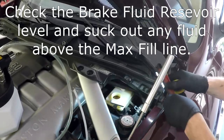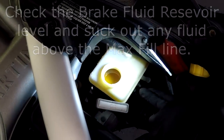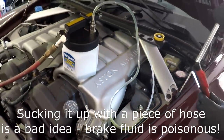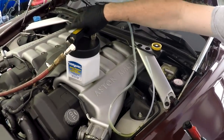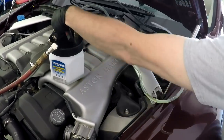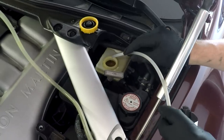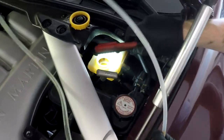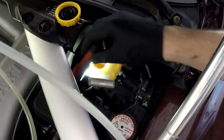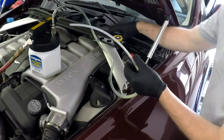We should check our master cylinder regularly to see what the fluid level is. You can see it's really quite full — I'm above the max line, so I need to use my MightyVac brake system vacuum bleeder to suck out the excess. You could also use a turkey baster or a piece of rubber hose. I turn on compressed air, it forms a vacuum, and it slurps out the brake fluid. I'm just trying to get the level down to max. It's a great tool for that job — makes it quick and simple.